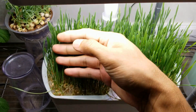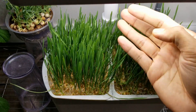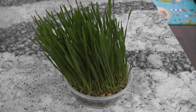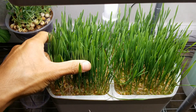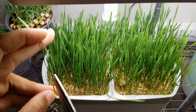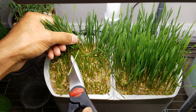Day 8: wheatgrass is about 5 inches — it is time to harvest. Here is the wheatgrass in cocoa coir, it is time to harvest this as well. Day 9: I am starting with the wheatgrass in AeroGarden. I usually cut it above 1 inch so that it will continue to grow, but I am not hopeful with this AeroGarden wheatgrass, so I am cutting it all the way to the bottom and giving up on it.